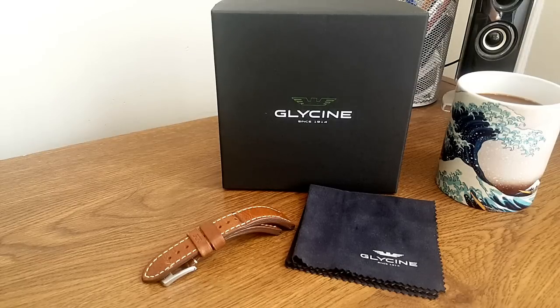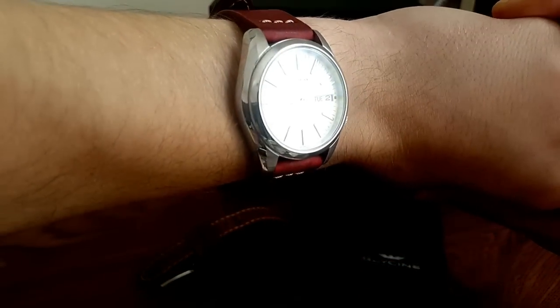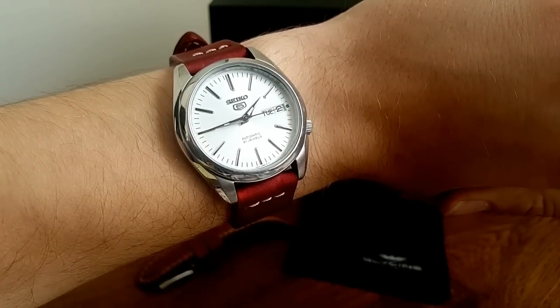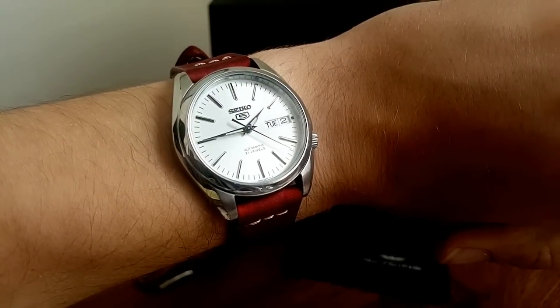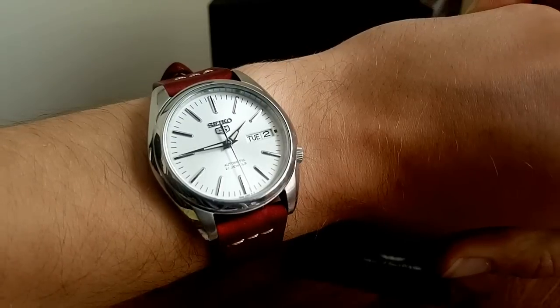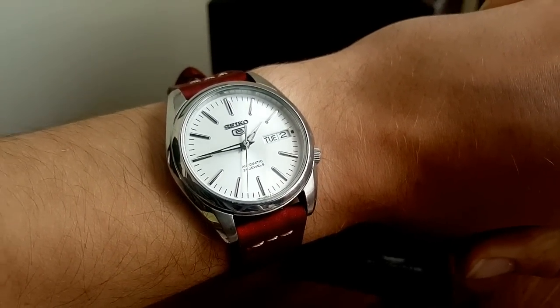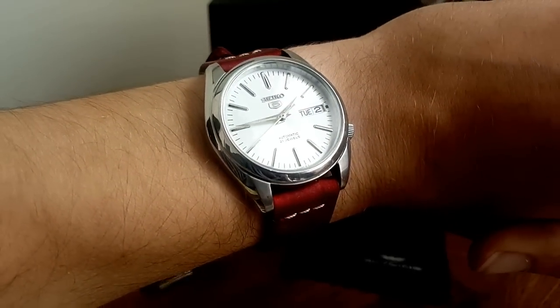I'll go more into the specific model in just a second. I didn't do an unboxing on YouTube because I deleted the video by accident, so I put it back in the box to show you what it comes with. Today's wrist check — sorry about the lighting — is a Seiko 5, the SNKL41, a beautiful watch and my first mechanical watch, given to me by my brother. I think everyone should have a Seiko 5 in their collection at some point — a wide range of styles, priced between about $50 and $200, reliable and well-made.